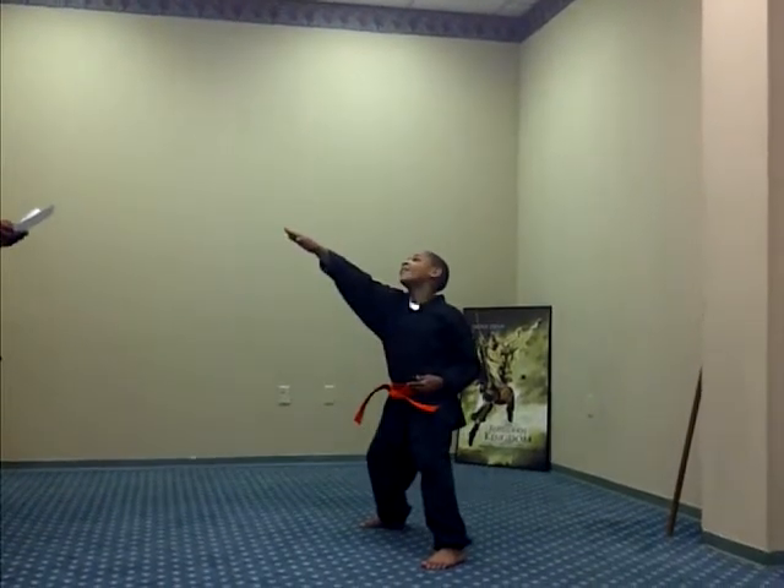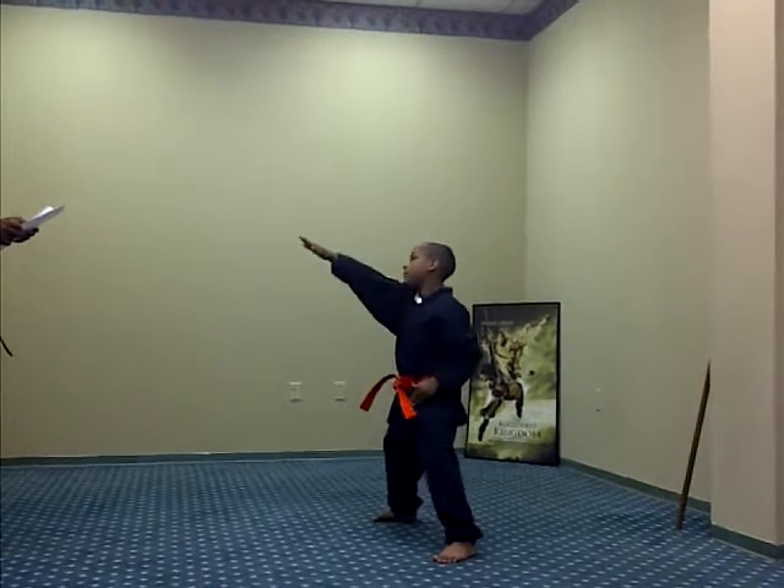Spear hand. Ready, one, two, three, Sanchi, four, five.